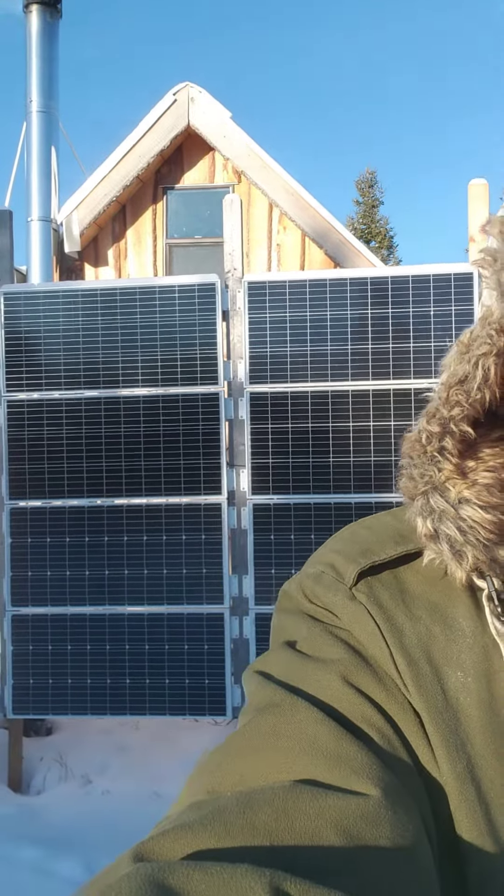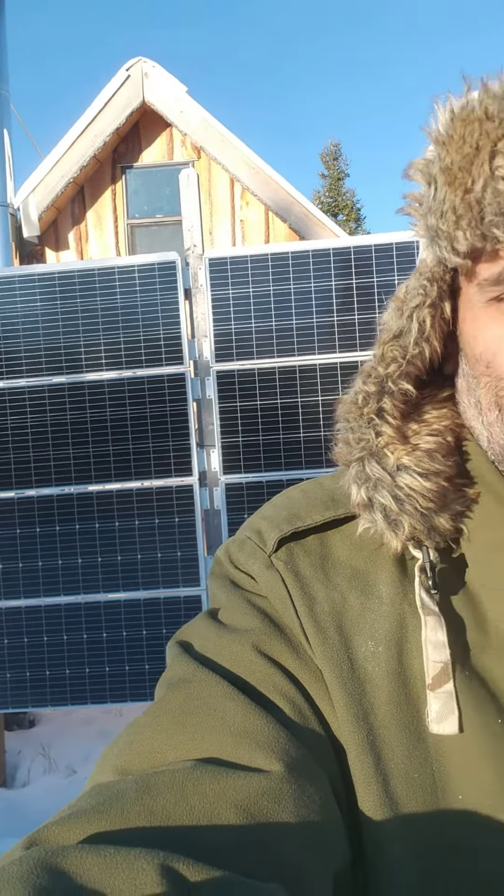Here's a little clip that I filmed about a month ago of the performance of these panels you see behind me. You will see that my array is exceeding 800 watts — and that is eight 100-watt panels. So here rolls the clip.